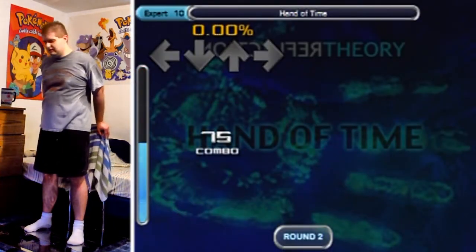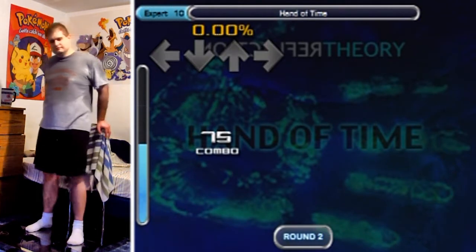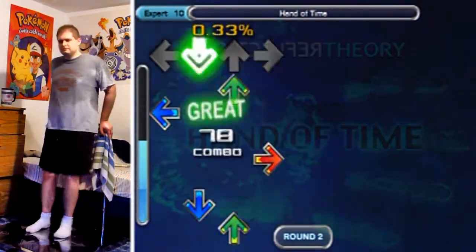Alright, so let's relax. Let's just go with the flow. Look at the arrows. Enjoy the show.